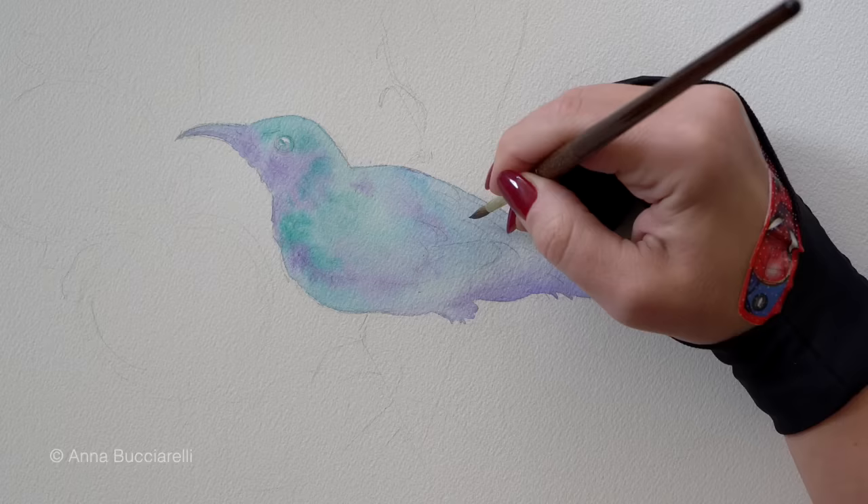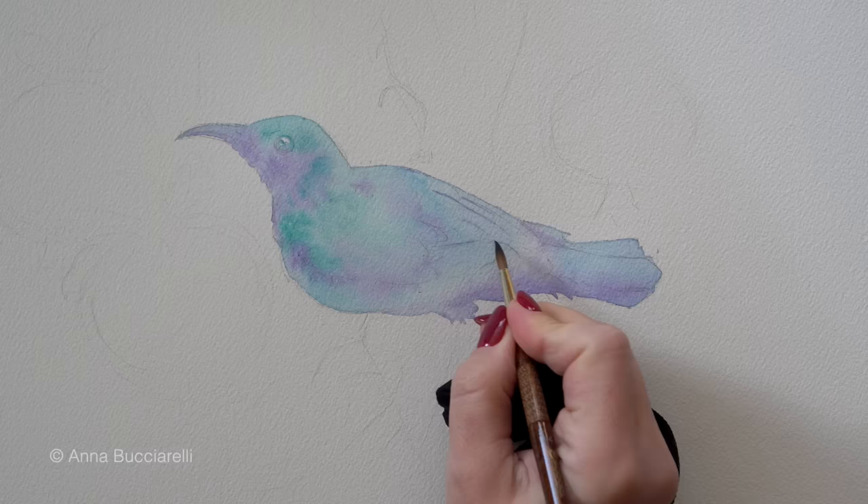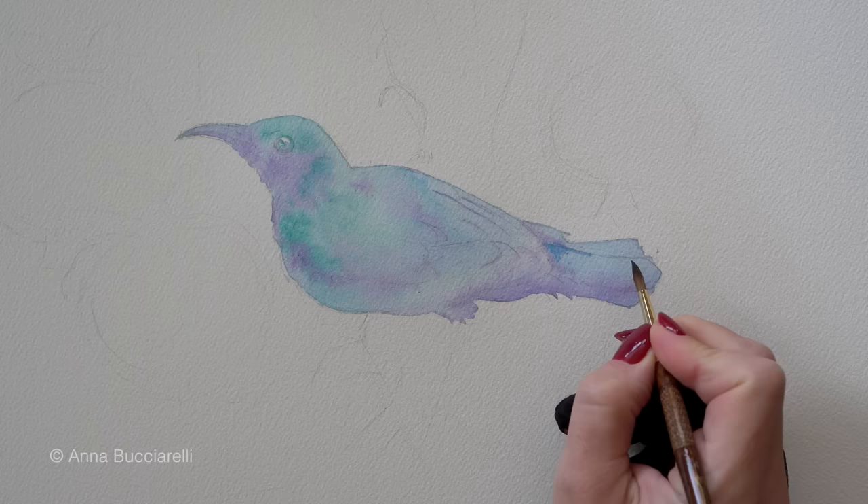I did not wet my paper first, but even though I didn't, this is still called a wet-on-wet technique. I simply used a very diluted blue, applied a thin layer, and then dropped a bit of more saturated color onto that wet surface.